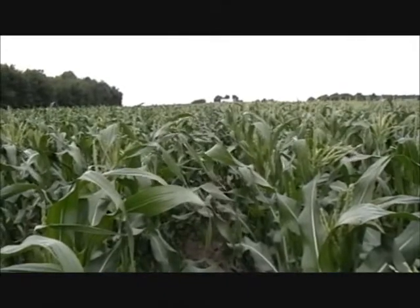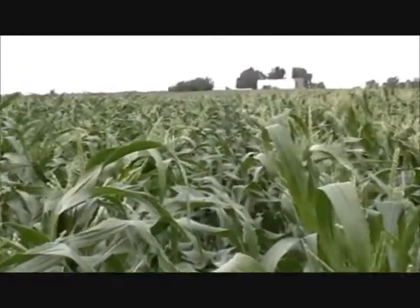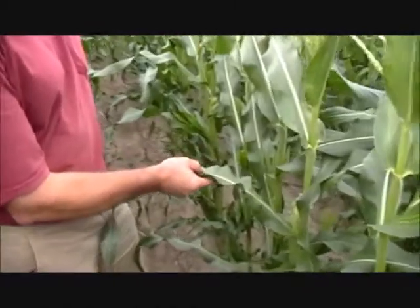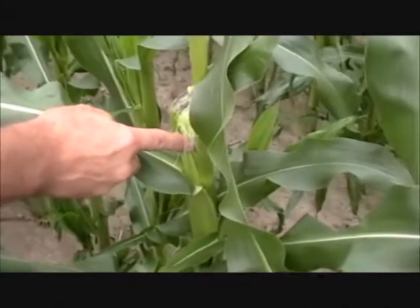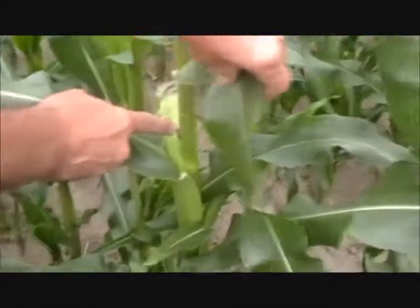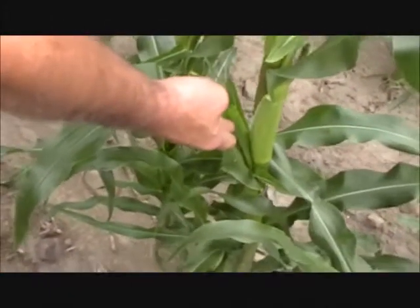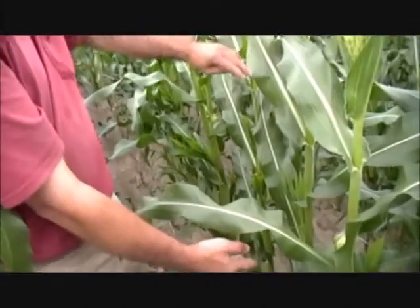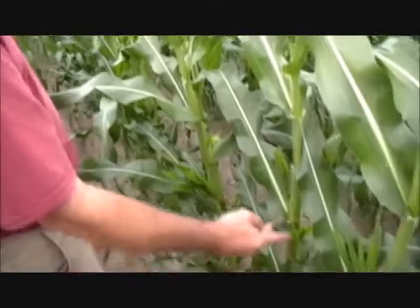If we turn around, now we have Nutri-Plant on the right, controls on the left. You can see again a significant difference in the tassels. And we're looking at the development of this stalk of corn here. This one has the potential for three ears. You can see the primary ear here, and behind the leaf we have another potential ear, and another one down here — three potential ears. As we look at this row of corn, it's very consistent down through here: two and three ear potential.